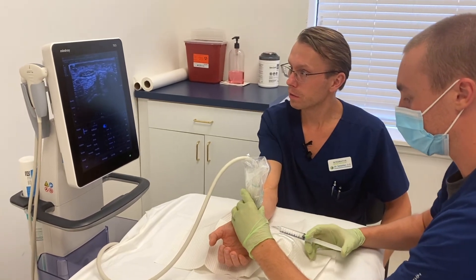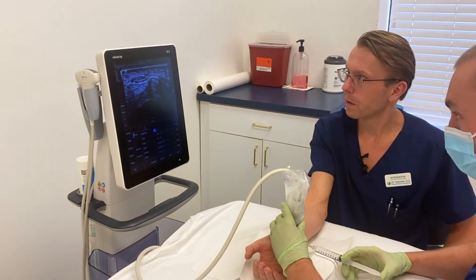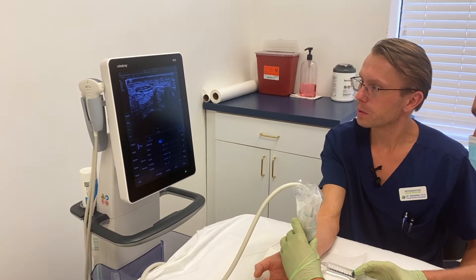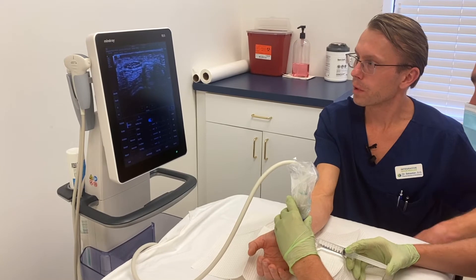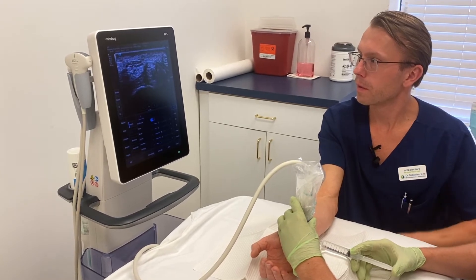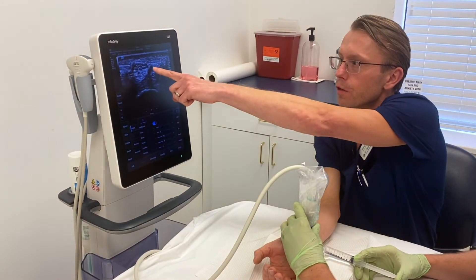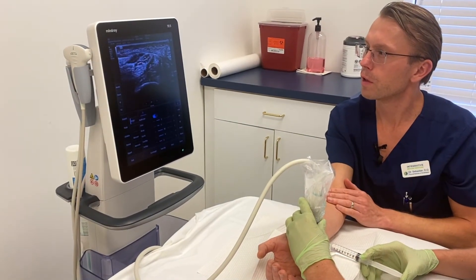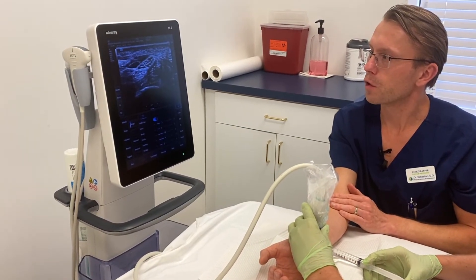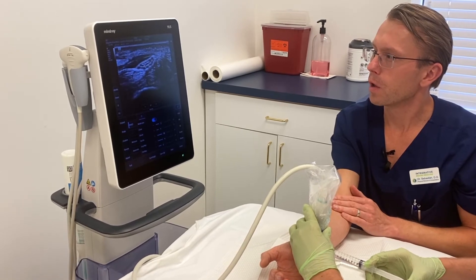Floyd has identified the nerve. You will see the needle approaching the nerve from the left side — there is the nerve and there is the needle approaching. Now there's the fluid spreading right above the nerve, and you can actually see the nerve being pushed down away from the ligament.